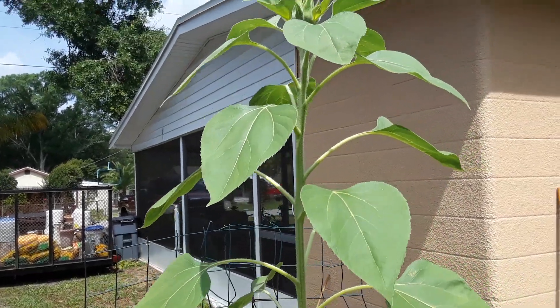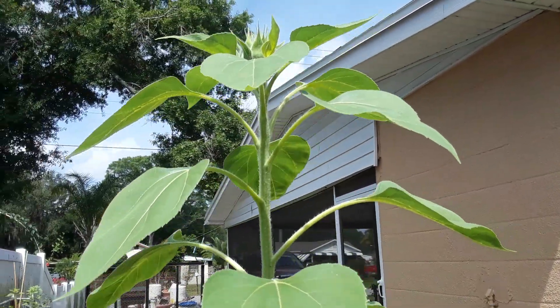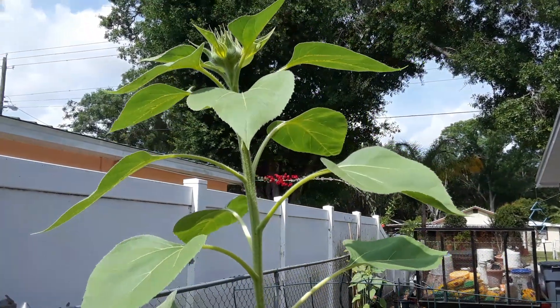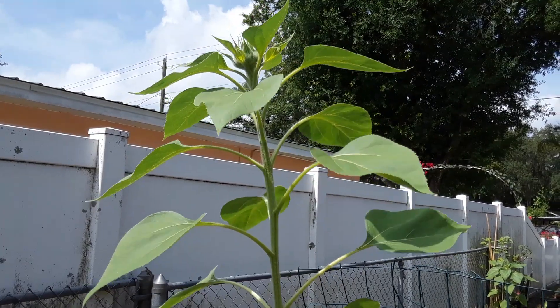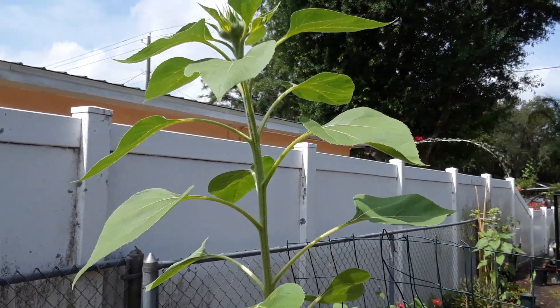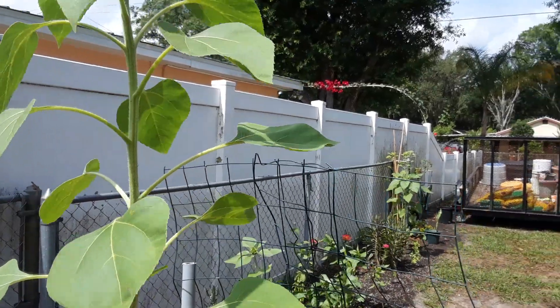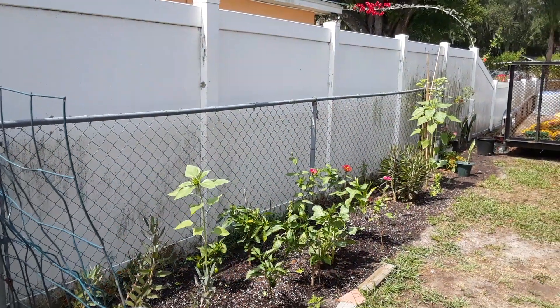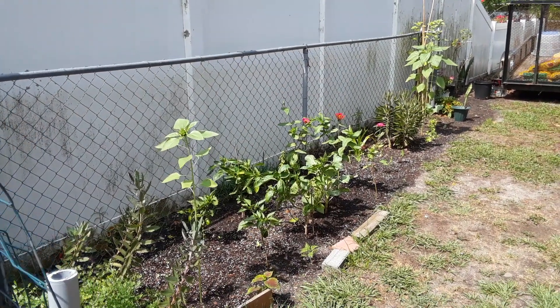We're gonna go throughout the garden and go over some tips on how we grow these beautiful things. They always point towards the sun — you can see the sun is towards the east side right now. It's only 11 o'clock, so this sunflower is pointing towards the sun, which is amazing. They all tend to point towards the sun, just like these over here, and they're getting so big since we put them in the ground.